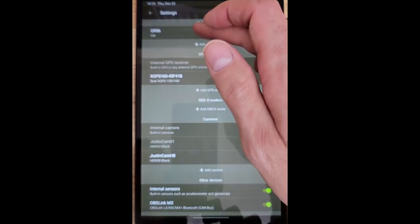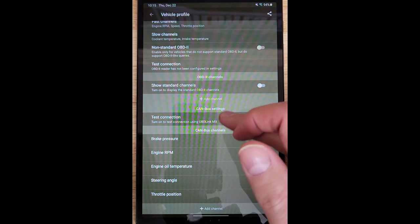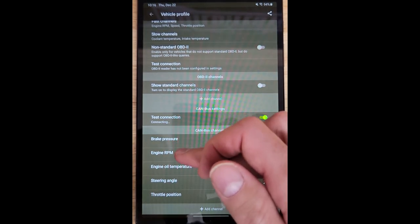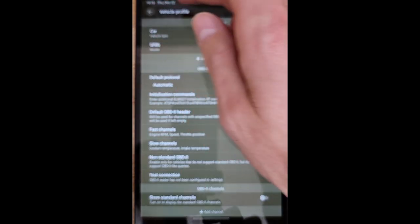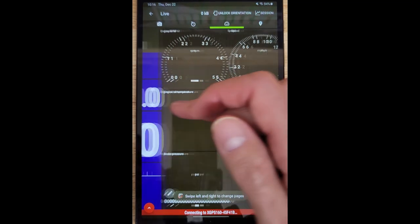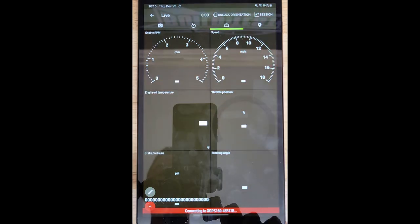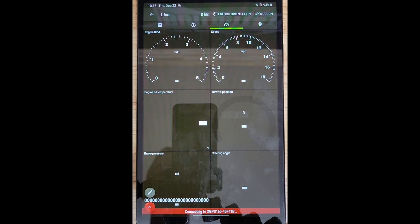Back in the application, if we were actually in the car with everything turned on, we can test the CAN connection by going into those settings where all the CAN bus channels are and hitting 'Test Connection.' It'll sit at connecting because we're not connected right now, but when it does connect, you'll see all of the values pop up underneath each individual CAN bus channel — that's how you know it's working. When getting ready to go out for a session, you can also check it under the start settings. Click start, go into run mode, swipe over a page, and you can set up a separate page with all of the CAN channels. I have engine RPM, speed, brake pressure, oil temp, throttle position, and steering angle — those will all populate with live data when the car is running.